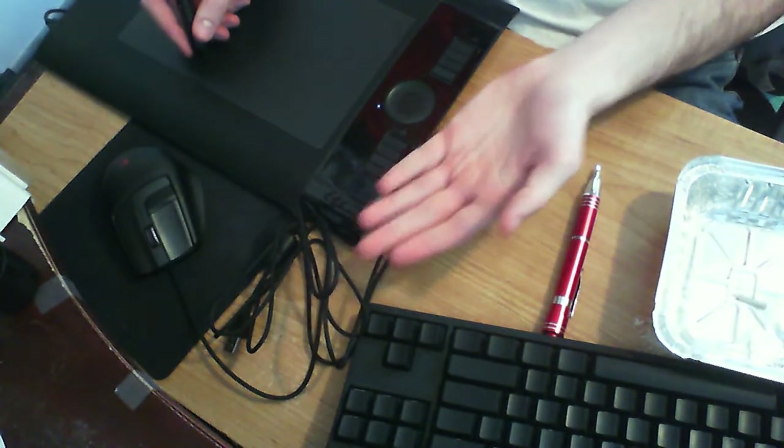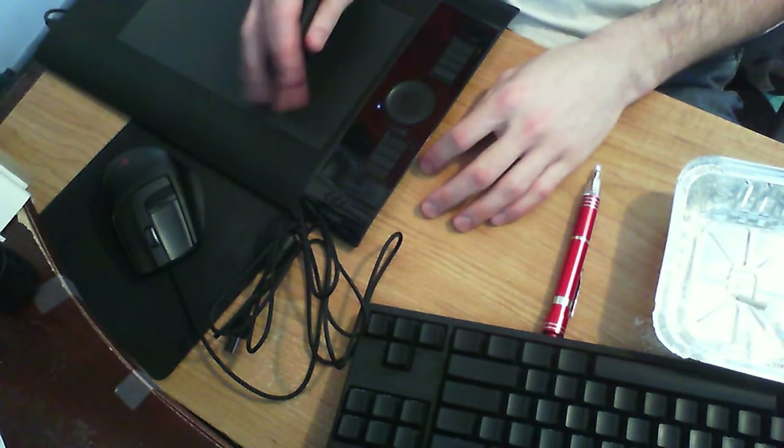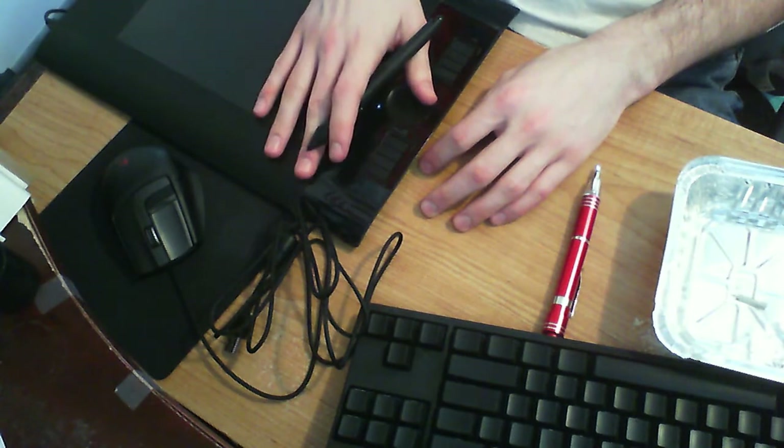Because my mouse is unplugged, I'm using my Wacom tablet as a mouse. This is a very good tablet. Served me well.